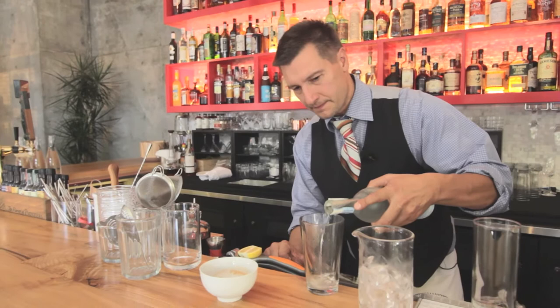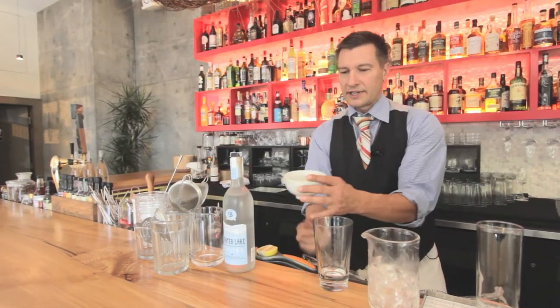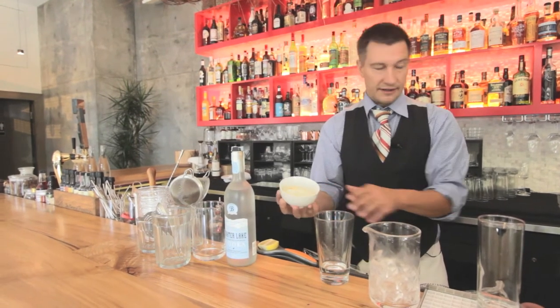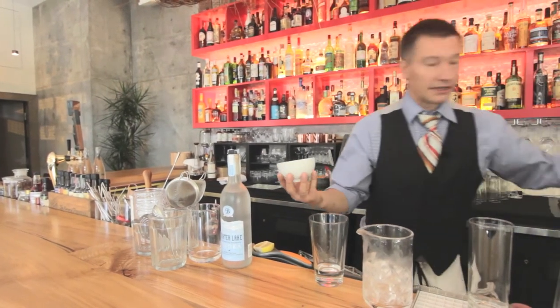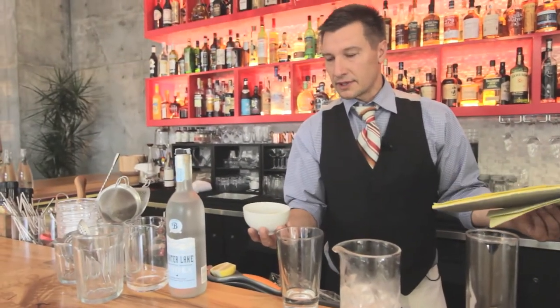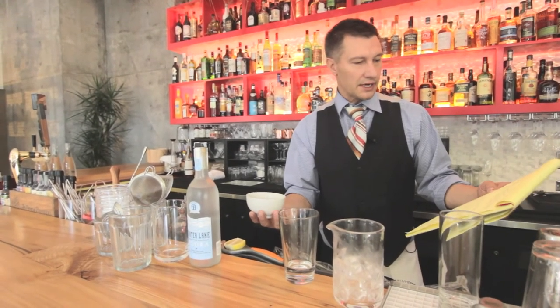A couple ounces of vodka. All that stuff I've kind of encapsulated into a nice little sauce I've made. I will share with you what I put in there — there's a little bit of sriracha to add hot sauce, there's always hot sauce in a Bloody Mary. I've chosen a garlicky pepper paste, which is essentially what a sriracha is.